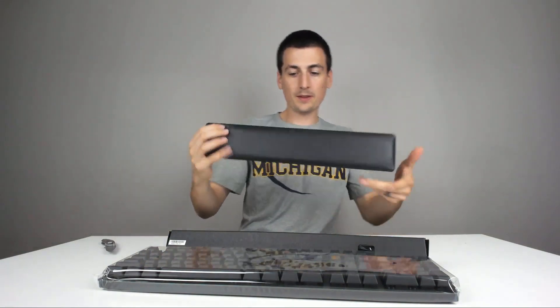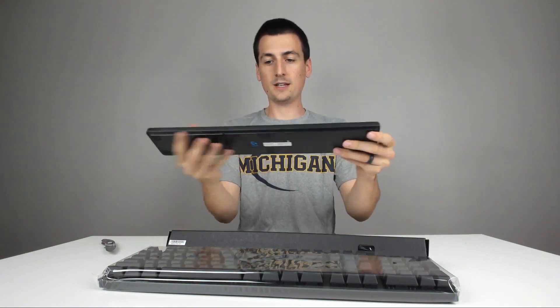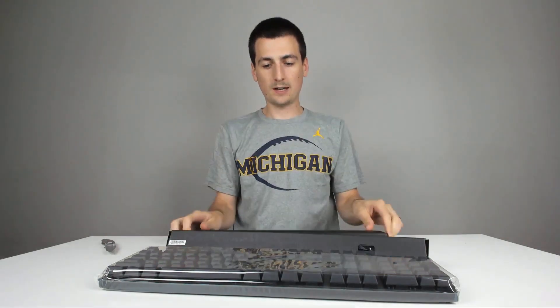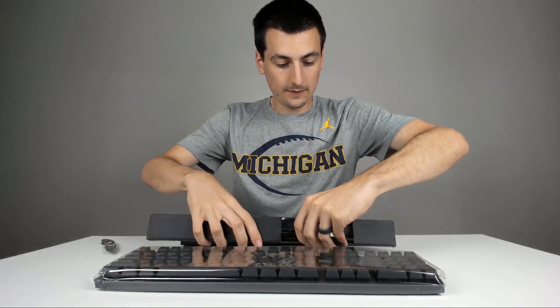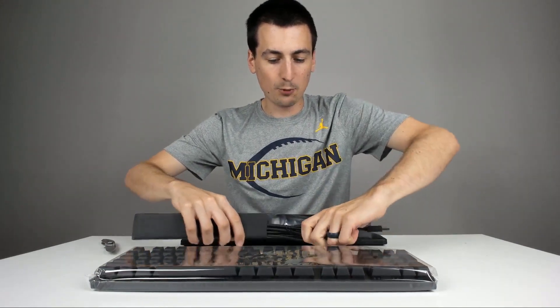It's so plush and cushiony. You can see right there: keyboard, palm rest, wrist rest — so if you type a lot, you'll get comfortable. Just like the G512, I just love the braided cables from Logitech. That always makes me think of a higher-quality keyboard or peripheral.